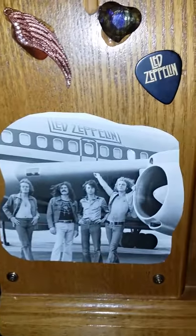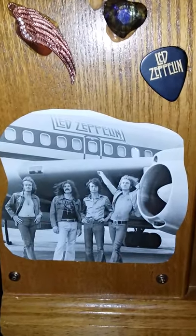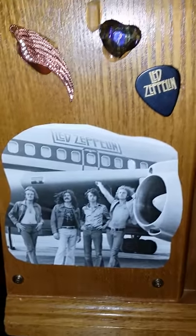And then this is a picture of the band Led Zeppelin in front of the plane that they used to take to their gigs.